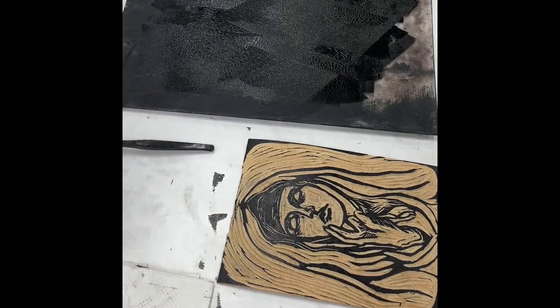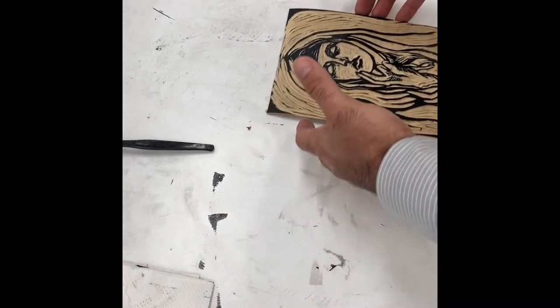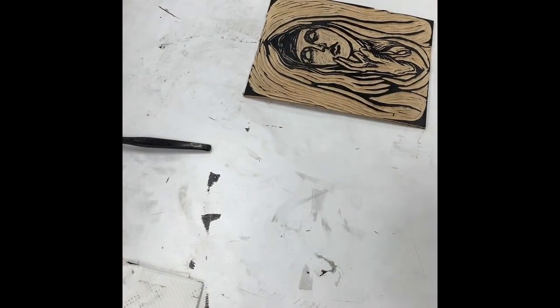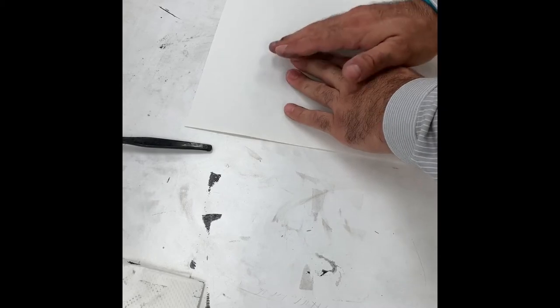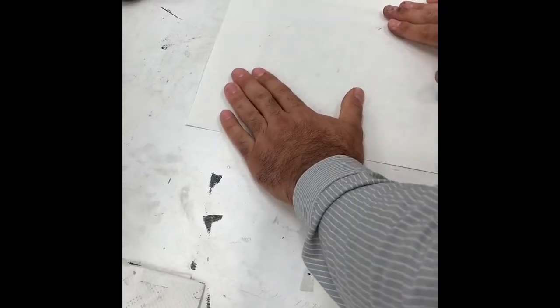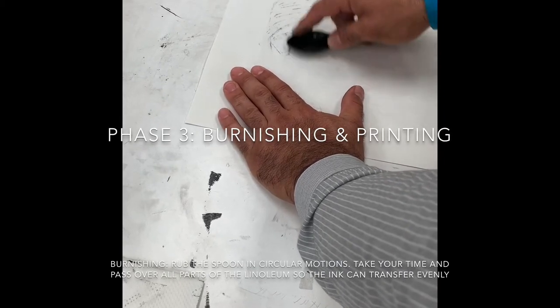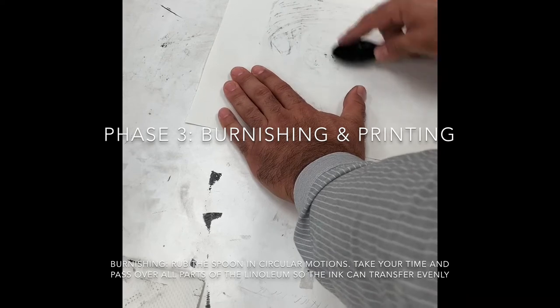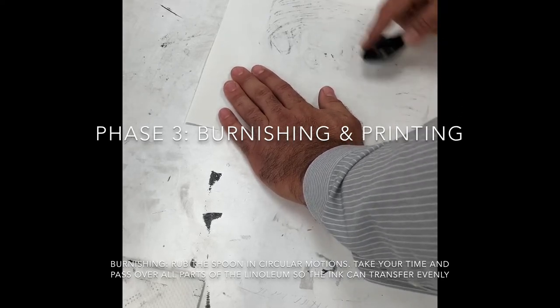I'm going to put this down and remove this plexiglass, and get ready to print now. I'm going to place the linoleum somewhere in the center, I have my paper here. I'm going to place that on top, and without moving it, I'm going to give it a little bit of a rub to get that initial contact. Now I'm going to burnish the back of the paper so that I get contact in all parts of the linoleum with that paper so that it transfers.